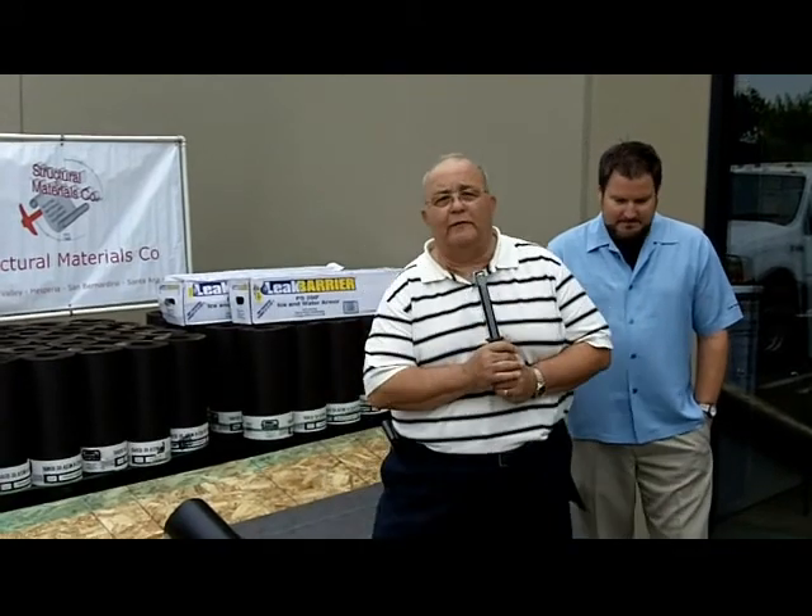Hi, I'm Gary DeFerrari with Tarco. I'm the Western Regional Manager for Tarco Underlayments. We're a company that strictly makes underlayment material. We make nothing else. We're not in the shingle business. We only make underlayments, and we make quality underlayments.